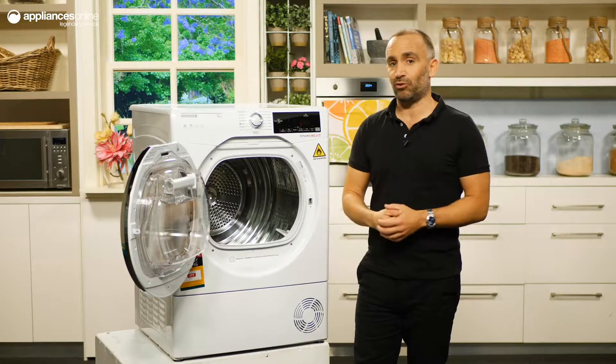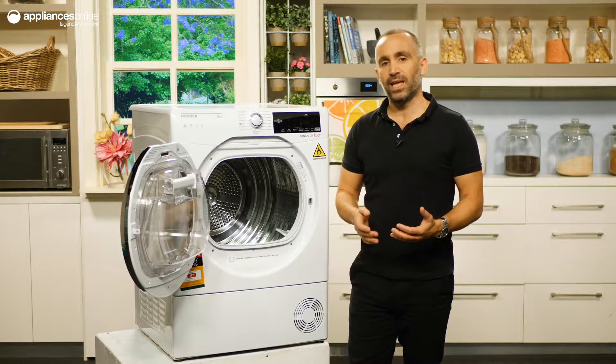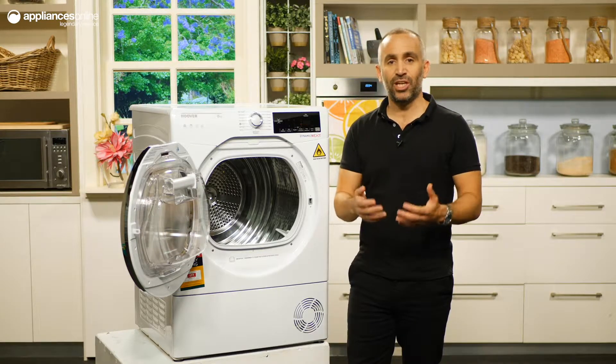Jeans often don't travel well in the dryer, but that's not the case with this heat pump dryer, which has special settings that ensure your denim is gently dried without compromising the quality of the fabric.